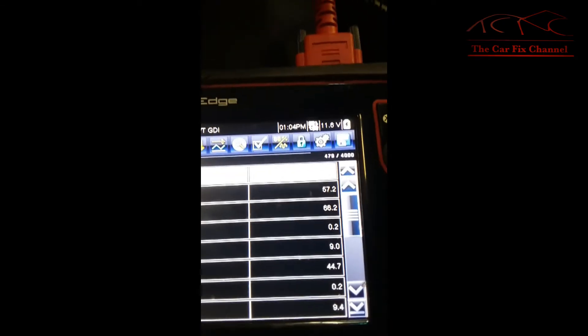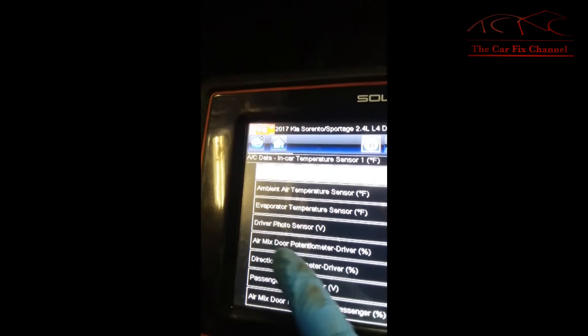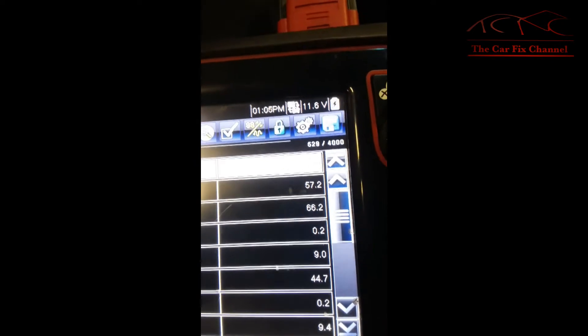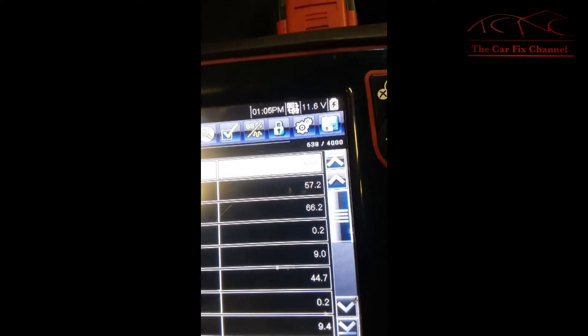According to the data stream right here, you can see this is the driver side air mix, and the percentage says nine. When I turn the knob the numbers should change — the percentage should change — especially when I turn it to heat, but it's not changing.